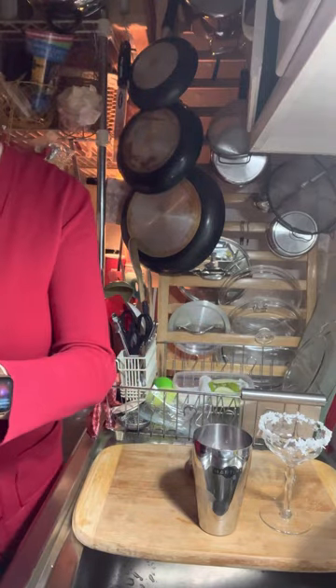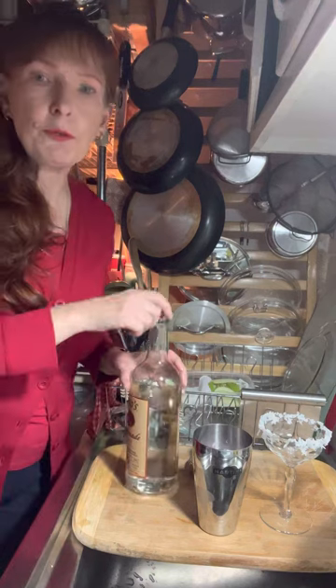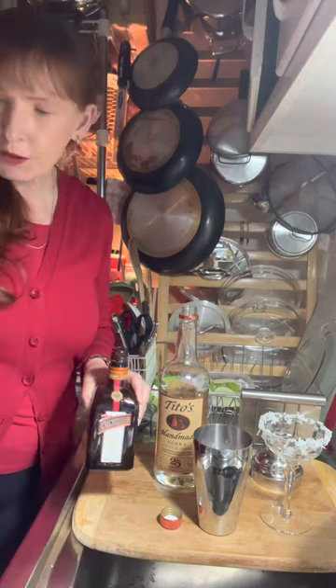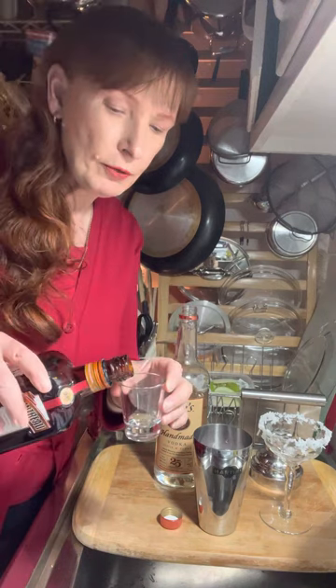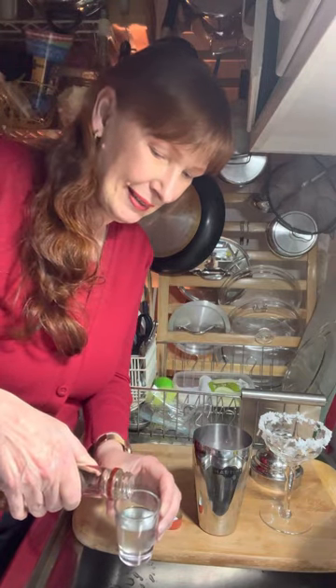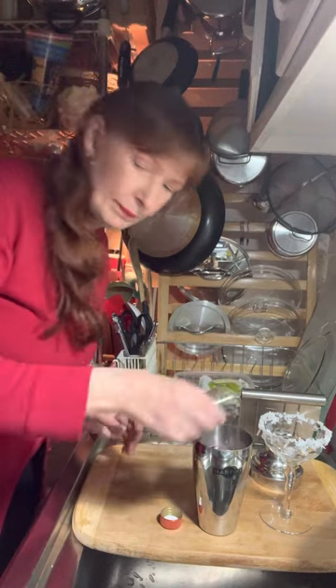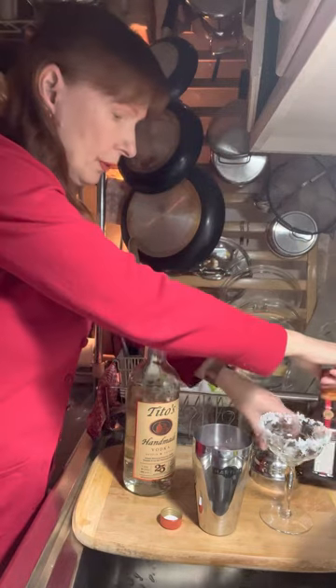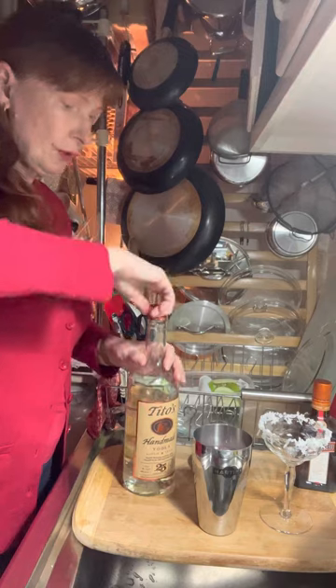Usually for a Cosmo it's a higher amount of vodka and a lower amount of orange liqueur, but this drink goes the other way around. I've got Cointreau here. In this drink it's going to be a whole ounce of the orange liqueur — this is a two-ounce shot glass, so it's going to be half of this — and then it's going to be a half an ounce of vodka. We're going to pour that into our shaker. So we've got our Cointreau, our vodka, and our two different kinds of cranberry juice.